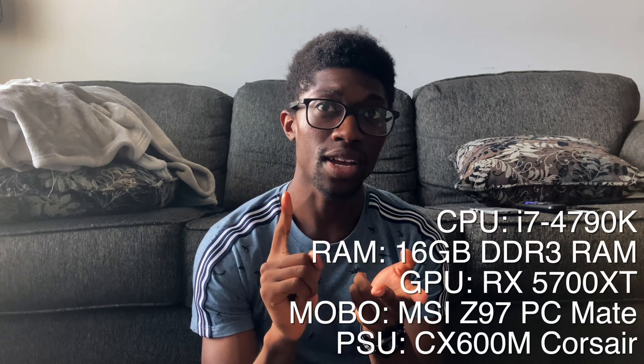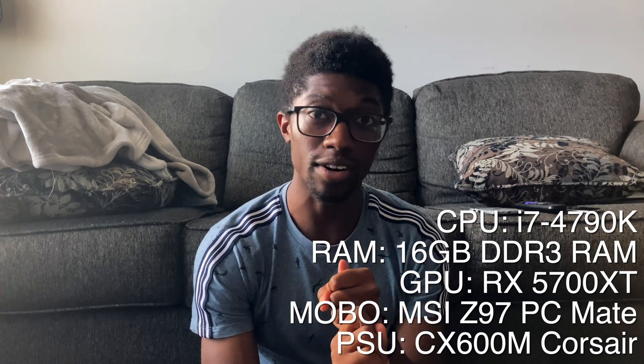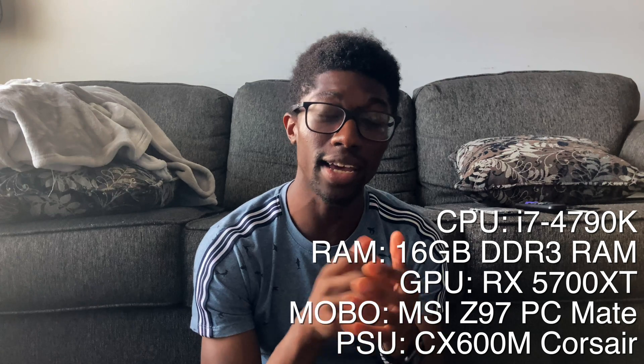Just to give you guys a little bit of context: I have an i7-4790K, 16 gigabytes of DDR3 RAM, and an RX 5700 XT. The motherboard is MSI — I've heard some things about MSI not working. I really just hope AirDrop works. I don't want to spend thousands of dollars on a MacBook just to make YouTube videos.